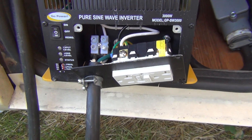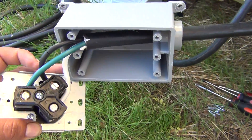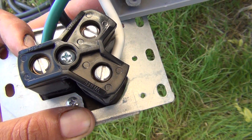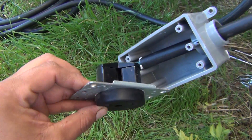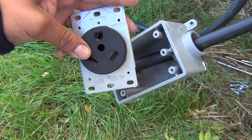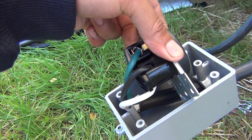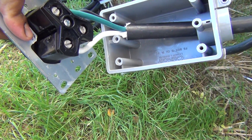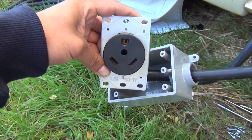On the other end is the 30 amp receptacle. Mine has the writing on it, but in case yours doesn't, I'll go ahead and show you how I wired mine. The top circle will be your green, the one to the left of it will be your black, and the one to the right of it will be your white.